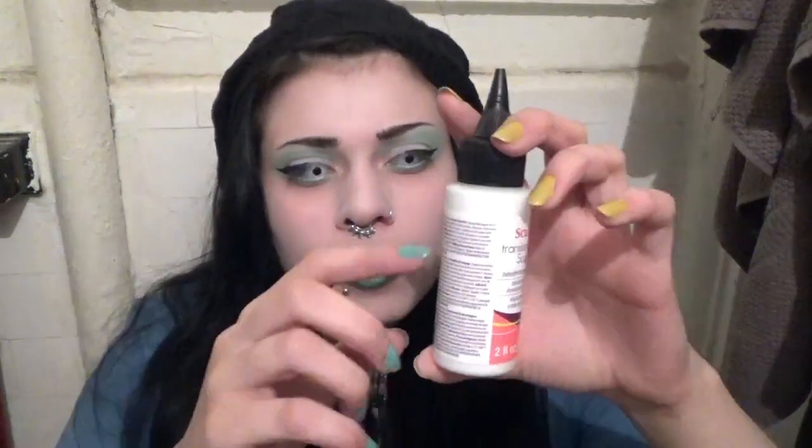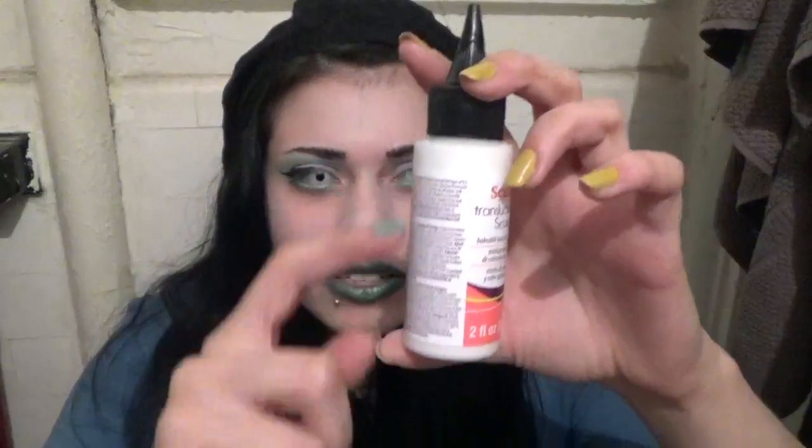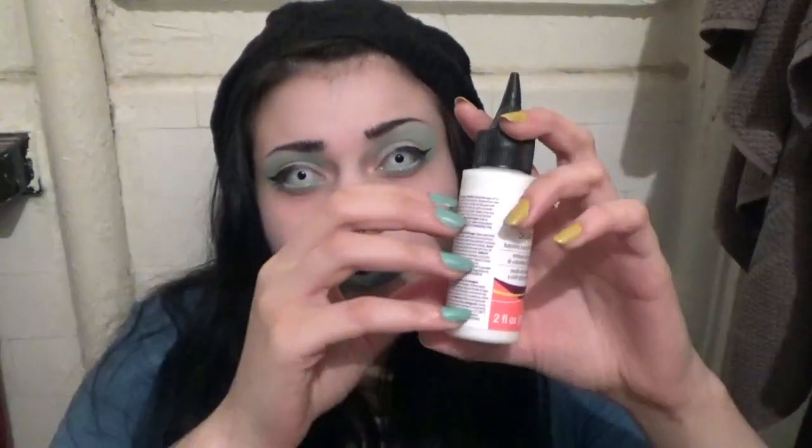The rest is all polymer clay stuff. So this is translucent liquid Sculpey. This is great if you want to make a piece that has some kind of liquid element to it. So say you're making a glass of spilled milk — the milk part would be made out of the translucent liquid Sculpey, because it'll bake like liquid, it'll look like liquid.